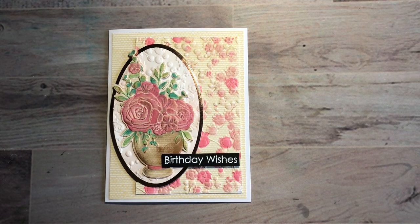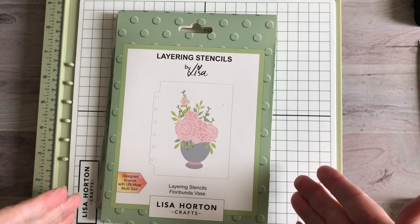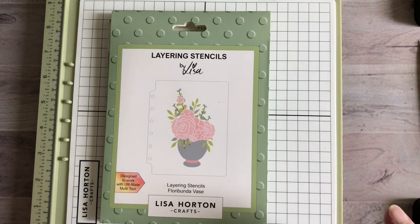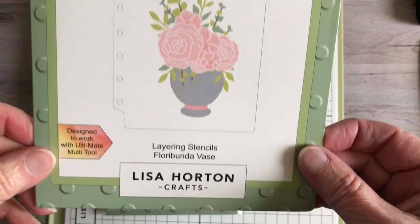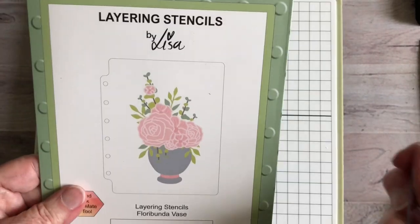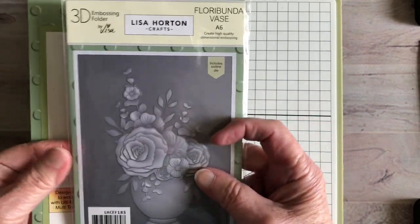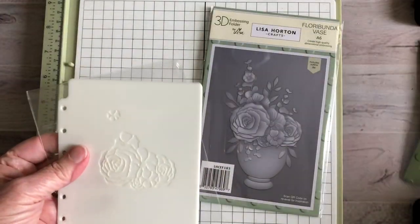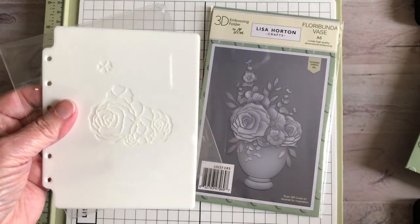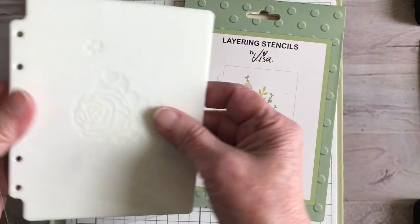Hello, this is Bonnie, and today I'm going to do something a little bit different for my channel. I'm going to be using Lisa Horton Crafts layering stencils and 3D embossing folder. This is a newer release called Flora Bunda Vase — it's a really pretty design. It doesn't say on the packaging, but it does say on the 3D folder that it's an A6. I made sure I had paper that was at least six inches long and about four and a half inches wide.